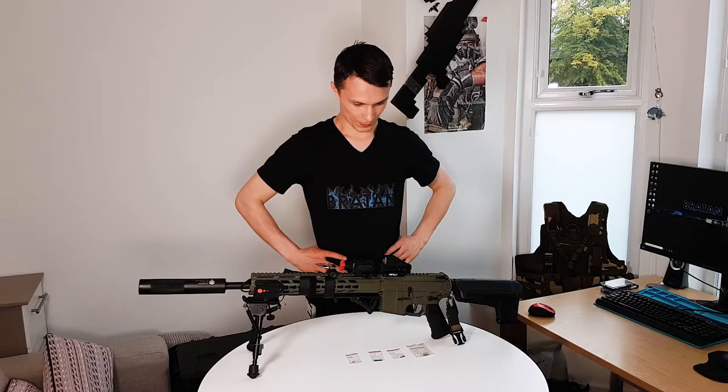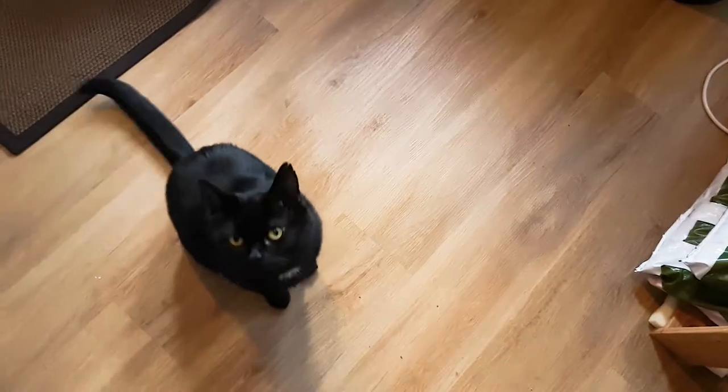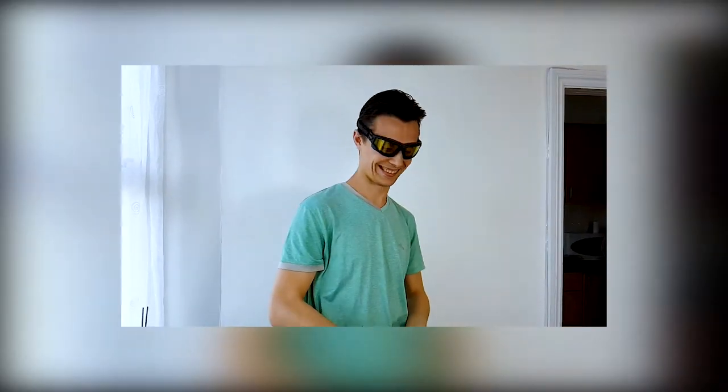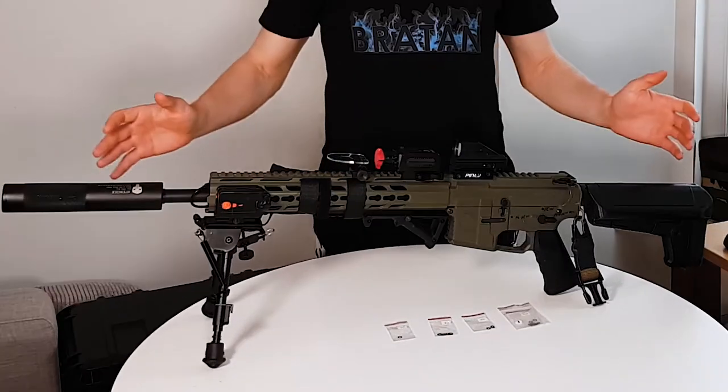I don't really like to do this, but it has to be done. Kato! Of course, this video is not about the cat, it's about shimming.